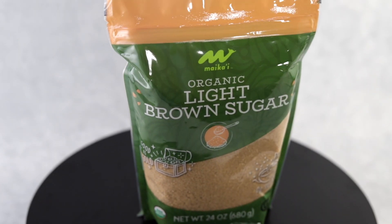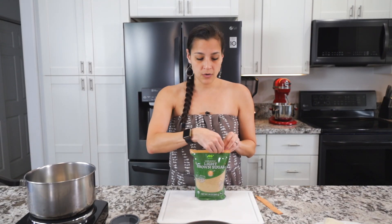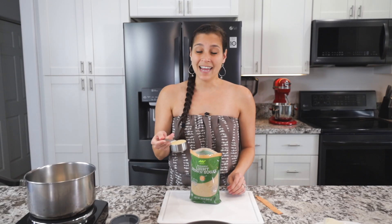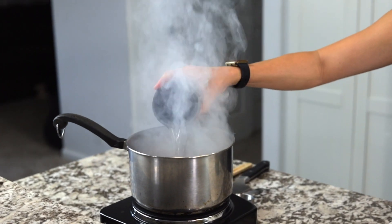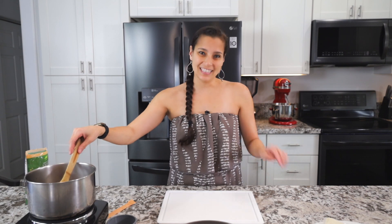The first step is to make a glaze for the outside. We're going to start with Maika'i organic light brown sugar, which can be found at any Foodland in the baking aisle. Take the brown sugar and add it to a pot set over medium high to high heat — this is going to make the glaze. Add the sugar along with some water and stir it up until the brown sugar melts and it becomes a thick syrup, and we'll use that to glaze the outside.